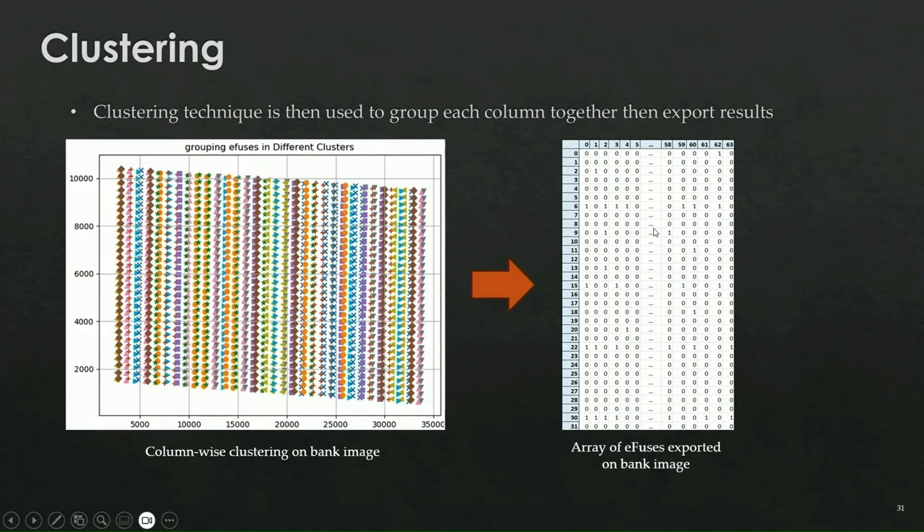We repeat the same process for both banks — there are a lower bank and an upper bank. Finally we get a 64 by 64 array and proceed as my colleagues explained: extracting the encryption key from the array and using it to decrypt the encrypted firmware. We'll see these steps in the demo.